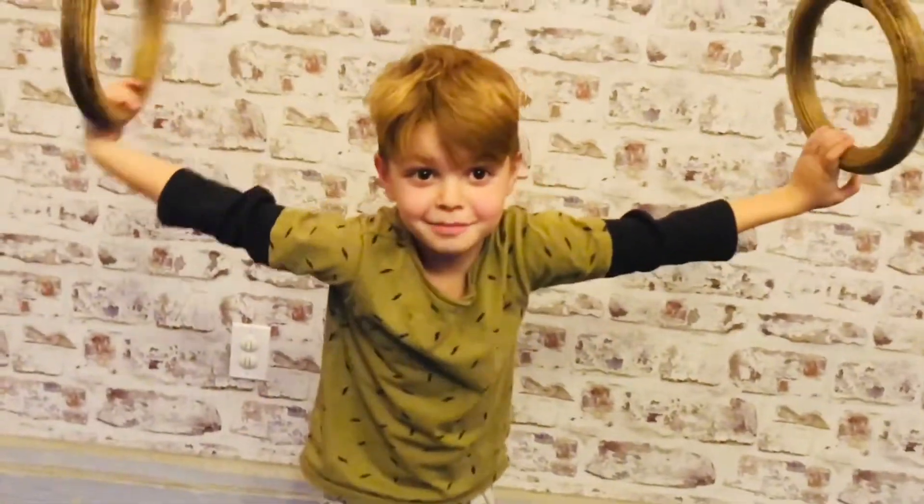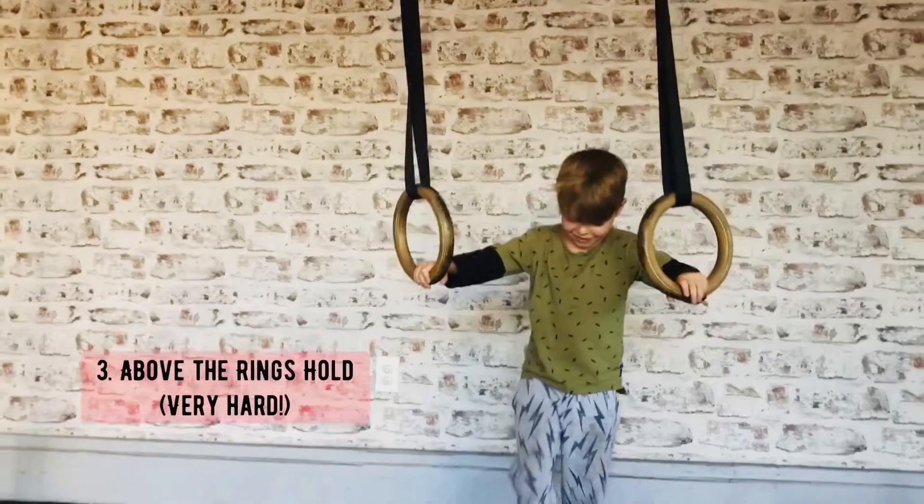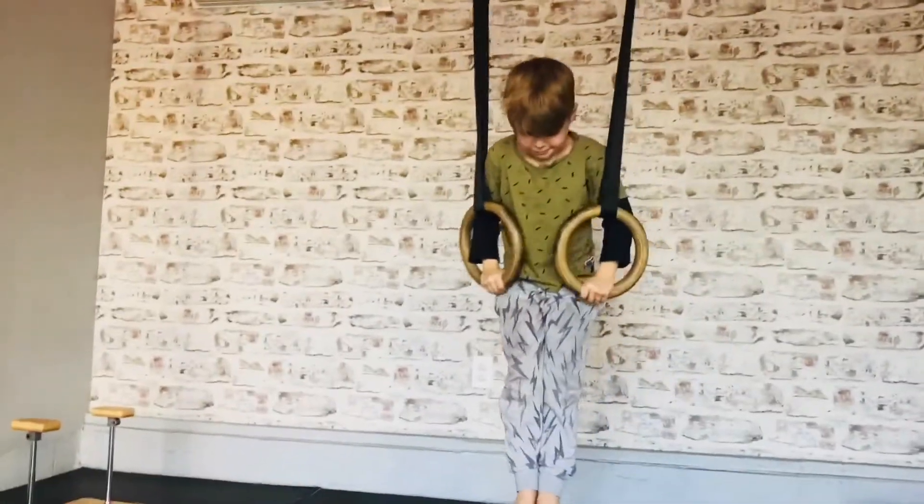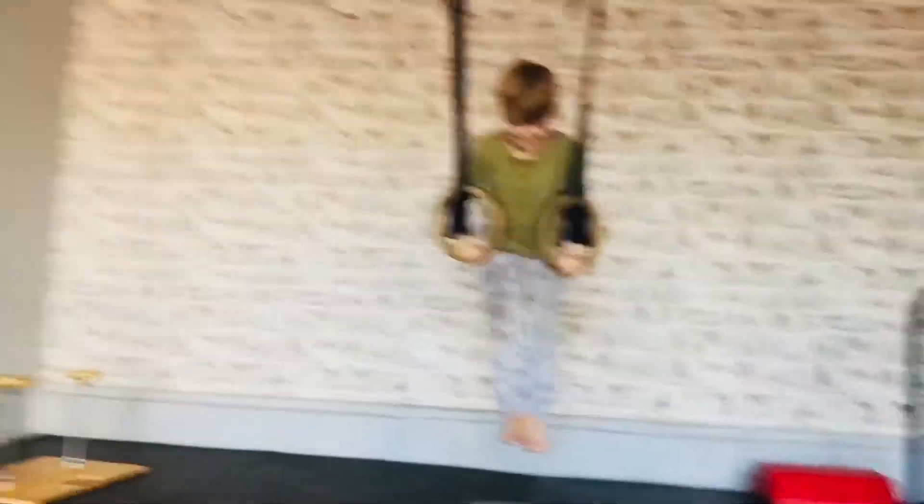How hard are pull-ups? Here comes it above the ring. They used to say I'm too short, so I have to walk. A little jump. And he's holding above the ring. Whoa, dude. That looks pretty hard.